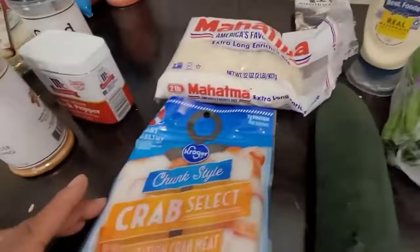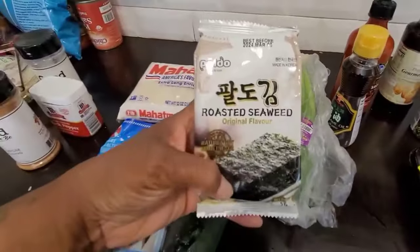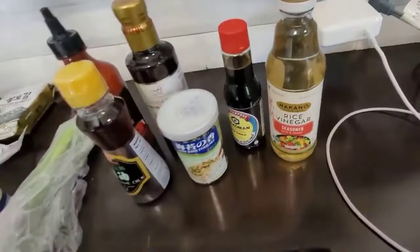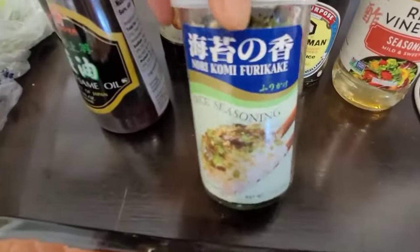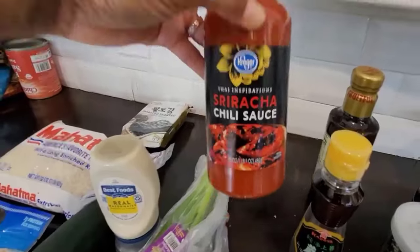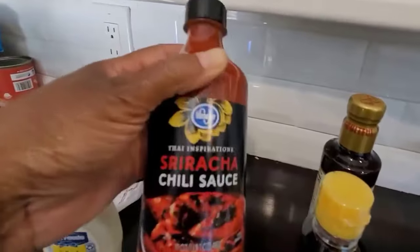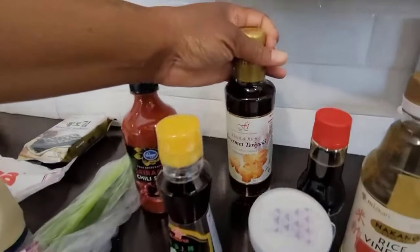We have the imitation crab, cucumber, green onion, mayo, the seaweed that we're going to wrap it in at the end, salmon, cream cheese, and here's our sauces and seasonings. We got rice vinegar, soy sauce — this delicious stuff right here — sesame oil, bootleg sriracha because I wasn't paying $9. This was like $2-$3 and the real stuff was like $9, so hopefully this is good enough y'all. And then I got some teriyaki. I really wanted eel sauce but I couldn't find it, so we're going to go with teriyaki sauce today.